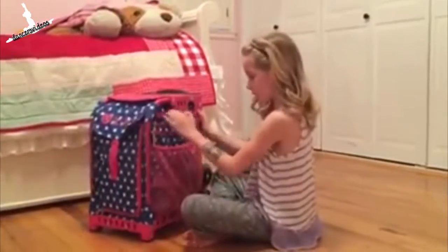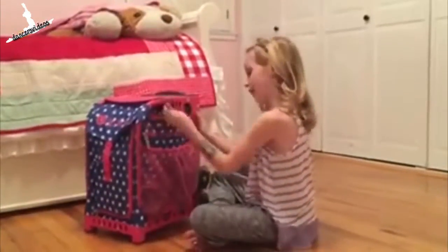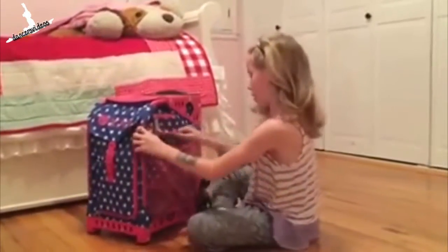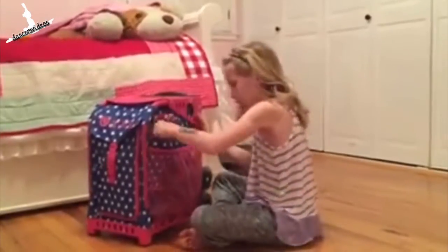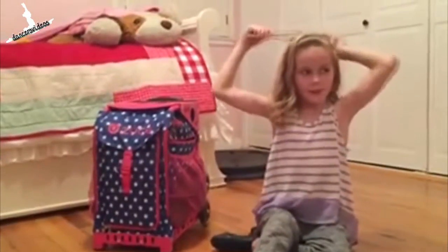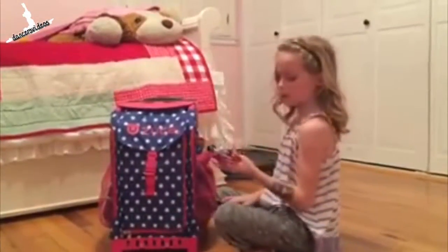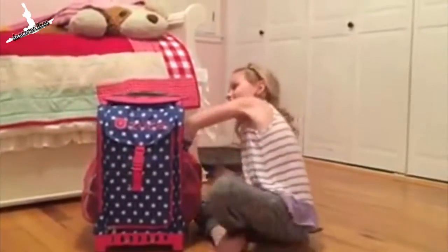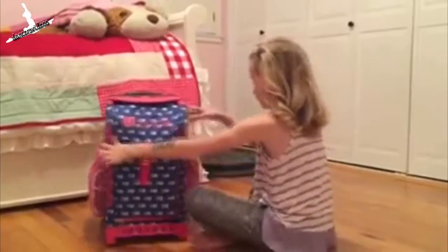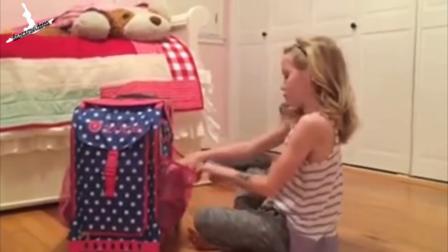On this side I have rubber bands and bobby pins and all that stuff. And in here I have my snack. I bring a harigami — you put it like this, wrap it, and snap it, and it makes it fun. I also have lots of bows that my mom makes homemade, and brushes and all the big stuff for doing your hair.